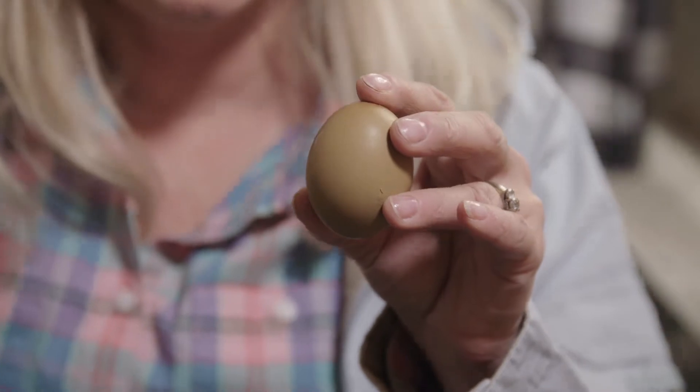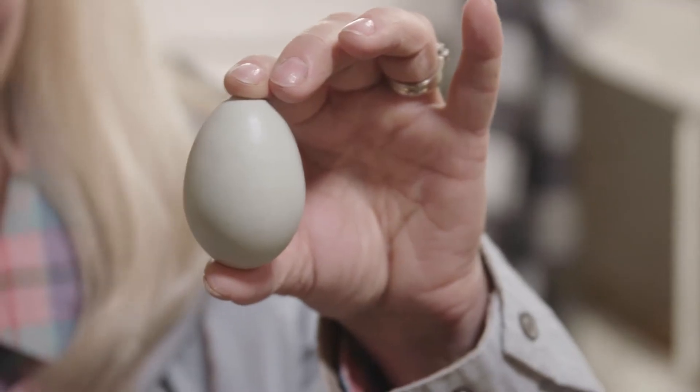All eggshells start out white and then a pigment is applied during the laying process. Brown egg layers just have brown pigment, and blue egg layers have blue pigment. The interesting thing is the blue pigment is applied earlier in the laying process, so if you crack open a blue egg, it's blue on the inside too — whereas a brown egg is still white on the inside.